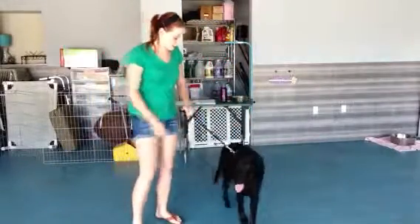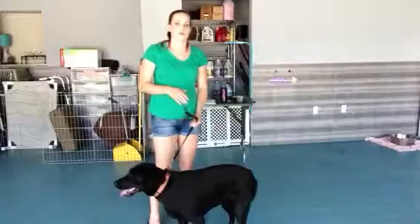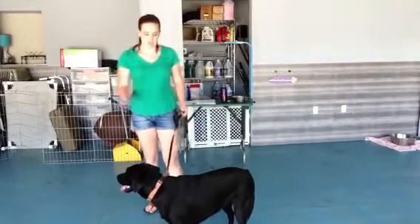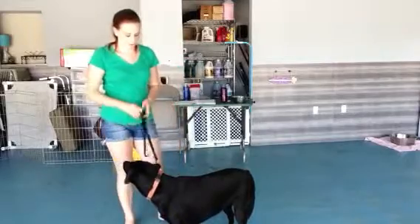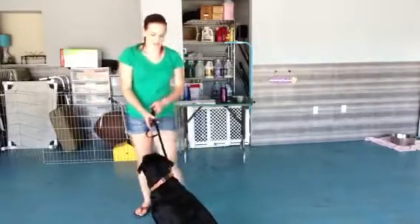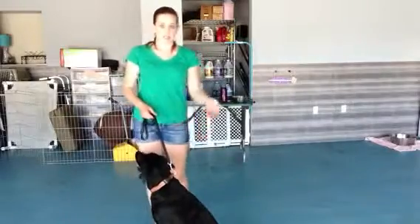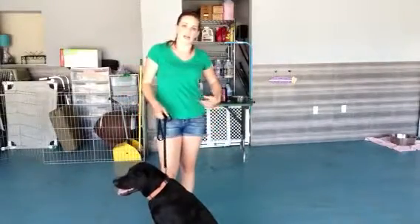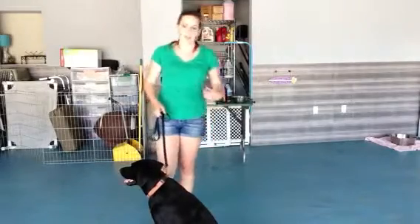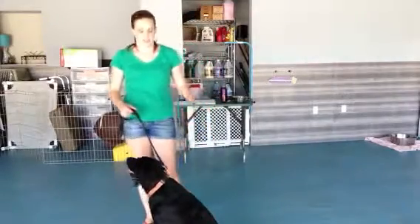So when you have Sasha, the first thing — you usually use the verbal command along with the physical command. She's already standing, but now she sits. So I'm going to pull up on her leash and use my hand to take it right under her tuck-up, which is where her back leg meets her ribcage, and tell her to stand.